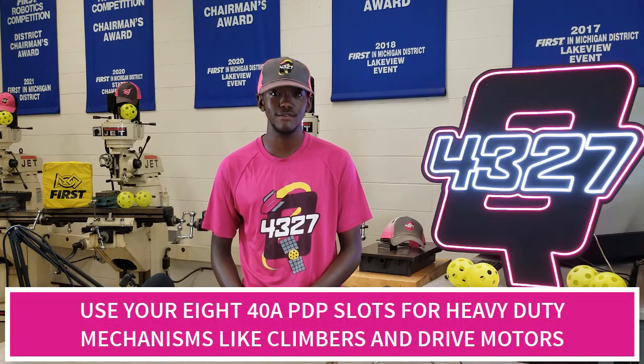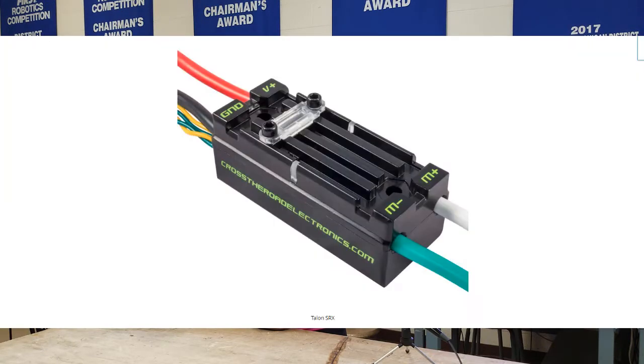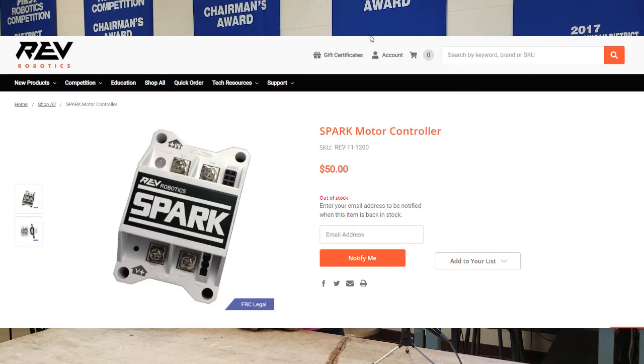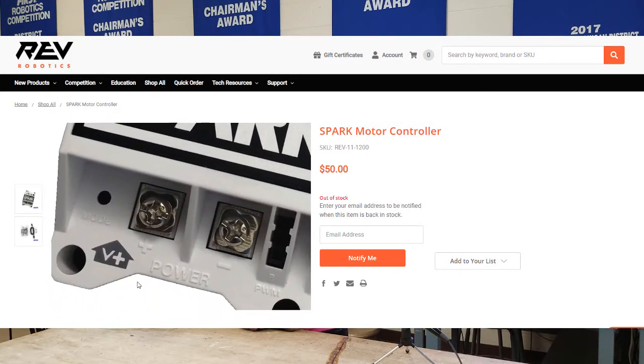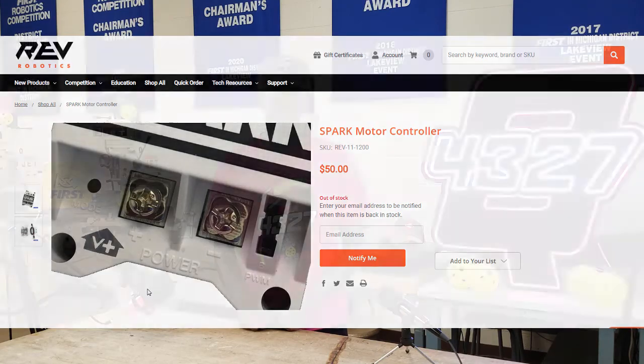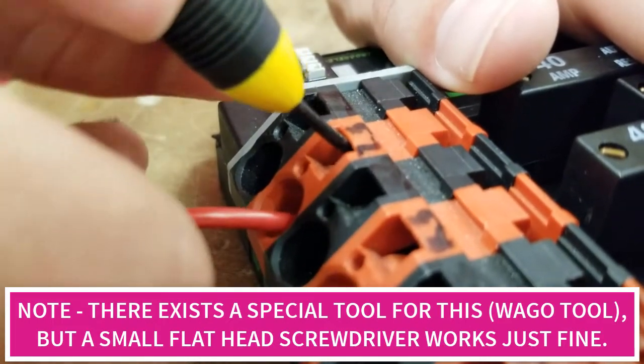Now we're going to show you how to connect any motor with a speed controller to the PDP. First, decide if you want to use a 40 amp slot or a 20 amp slot — we like to reserve the 40 amp slots for heavy duty mechanisms like robot lifting devices and drive motors. Every motor needs a speed controller of some kind like a Victor SP, SparkMAX, or Talon SRX. Then from the speed controller we connect to the PDP — be sure to connect from the side labeled plus and minus; the motor side has the letter M. Reversing this can have serious consequences. Strip a quarter inch from the end, take a small flat head screwdriver, insert it into the desired PDP terminal, pull up to open it, insert the bare wire, remove the screwdriver, and the terminal snaps back clamping down on the wire.